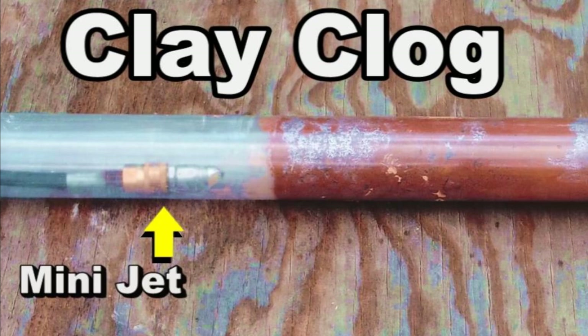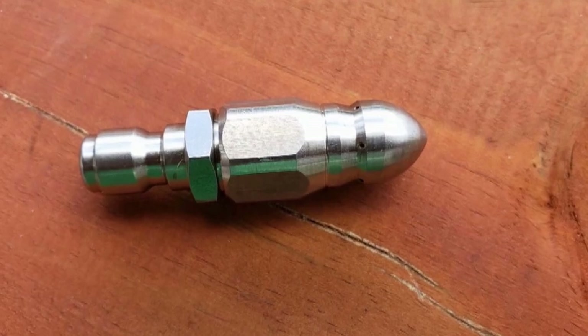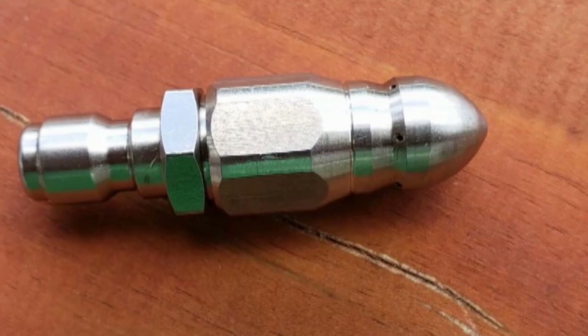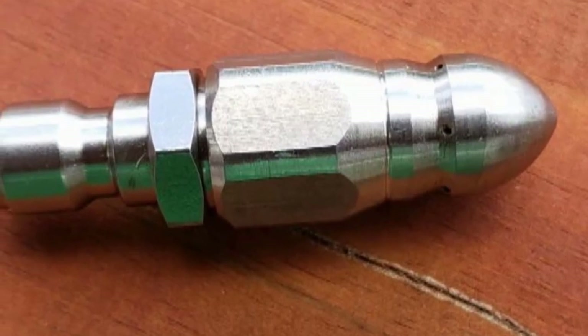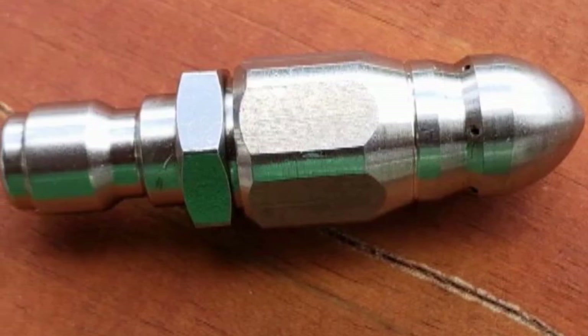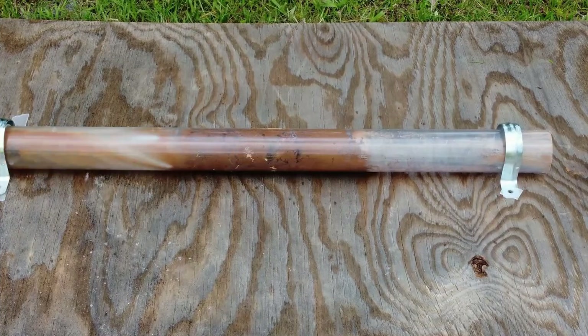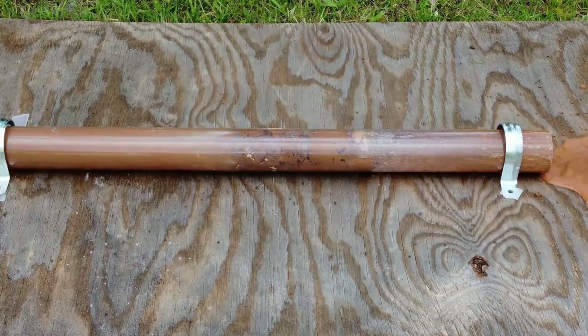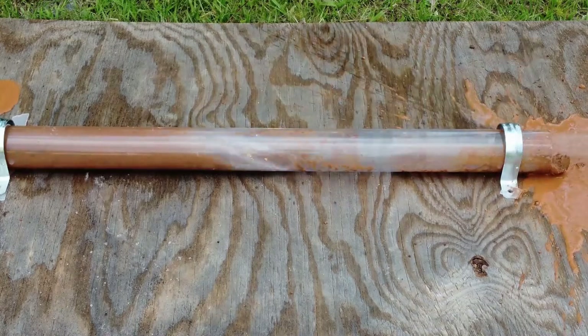Let's get on to the video. This is a mini hydrojet nozzle and it fits on the end of your pressure washer with a hose. Can you see the little jets in the back? On this nozzle, there's four jets in the back and they actually power the nozzle. They push the nozzle down through the line, and there's a nozzle in the front that actually cuts the debris out of the line. Take a look — this is a totally clay clogged pipe. Solid clay. You can see how that nozzle just destroys the clay.